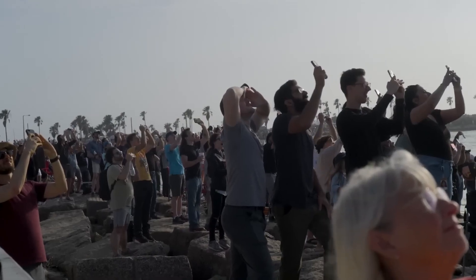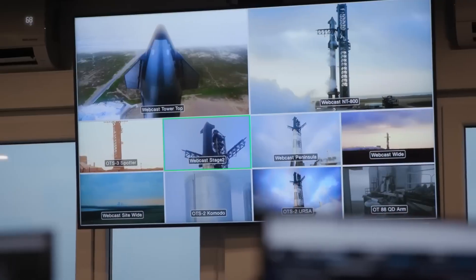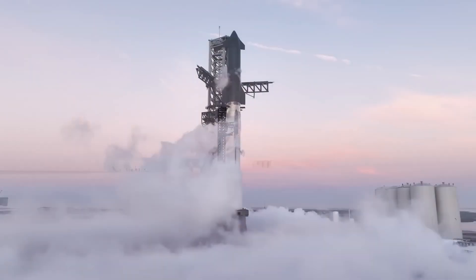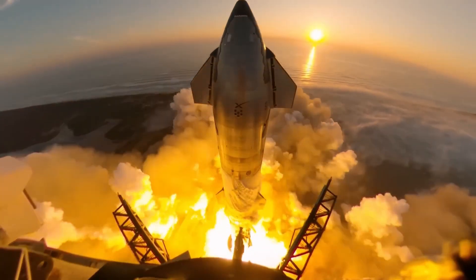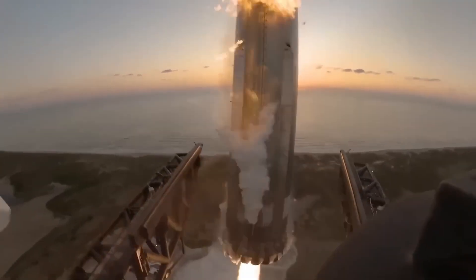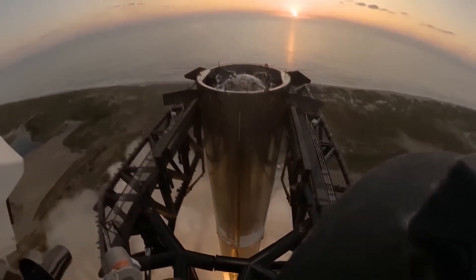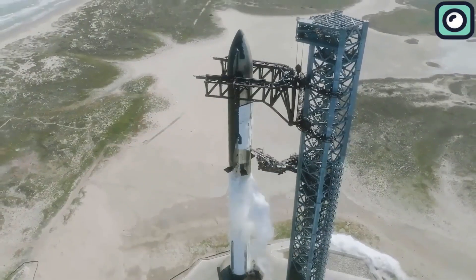Despite the Falcon 9's success, SpaceX is focusing its future on Starship, the largest rocket ever built. Musk envisions launching up to 1,000 Starships per year to support plans for colonizing the Moon and Mars. To date, SpaceX has conducted six Starship test flights. The fifth flight captured global attention when the Super Heavy booster was successfully caught midair by the launch tower's mechanical arms during its return — a first in rocketry. SpaceX is already making preparations for Flight 7 of Starship, scheduled for January 11, 2025.